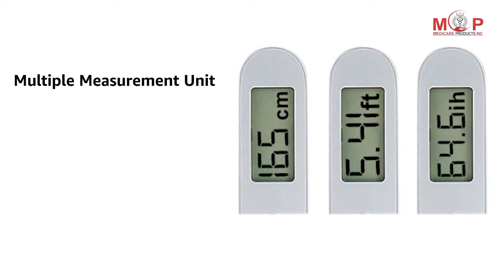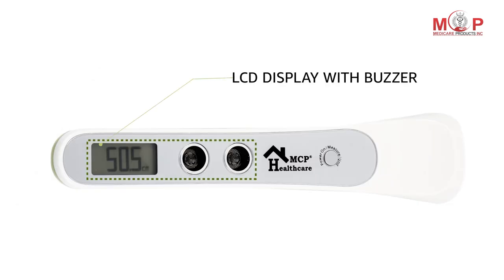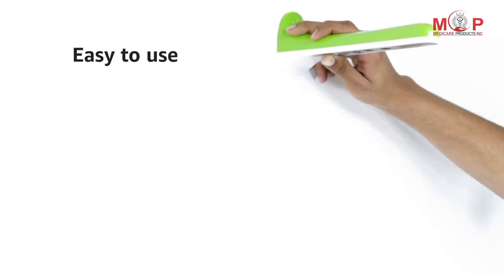With this, you can toggle your measure to multiple measuring units like centimeters, feet and inches. The length of this stadiometer is 220 mm. The LCD display comes with a buzzer hint, and it is easy to use as no installation is required.